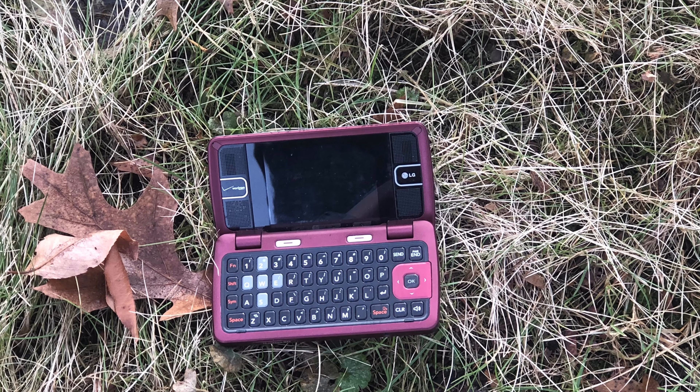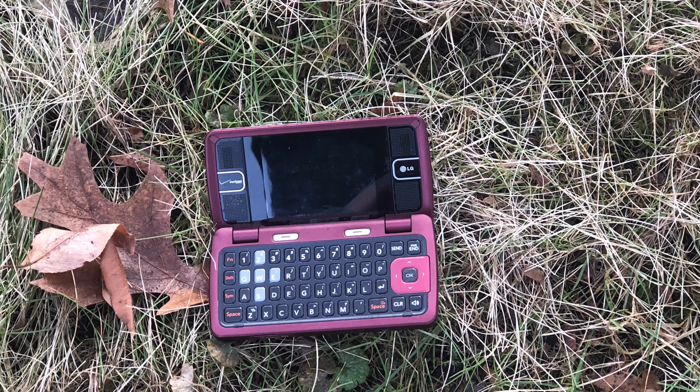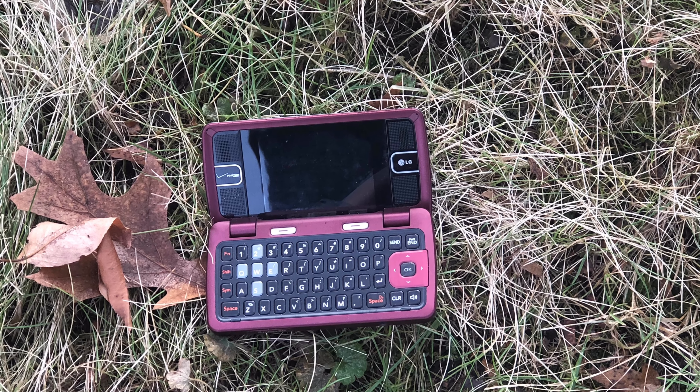Here are three examples of pictures this phone took — you can barely make the image out.